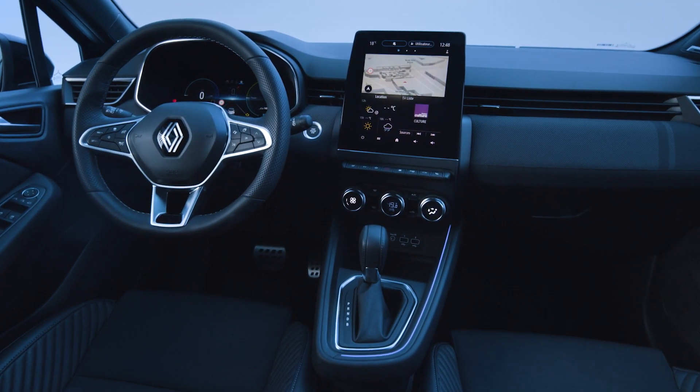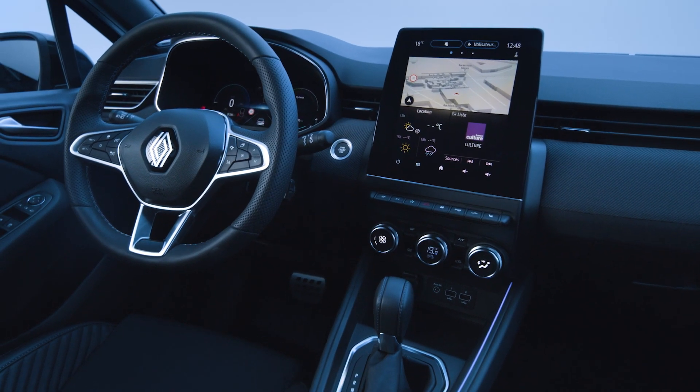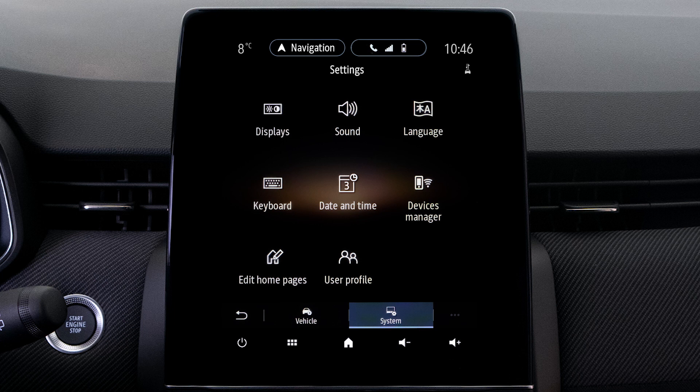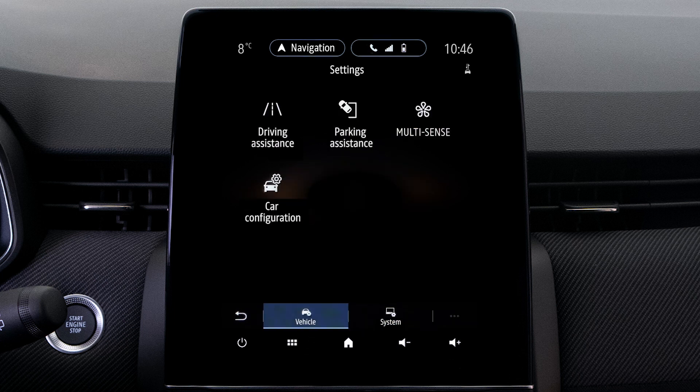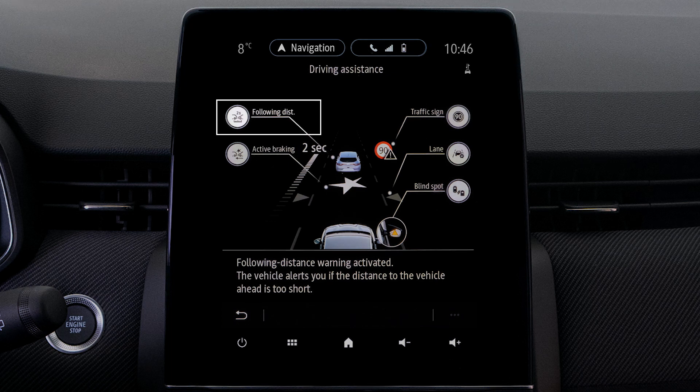To switch the function on or off, if your vehicle is fitted with a multimedia screen, press Settings, then in the Vehicle tab, click on Driving Assistance, then Following Distance, and finally choose On or Off.